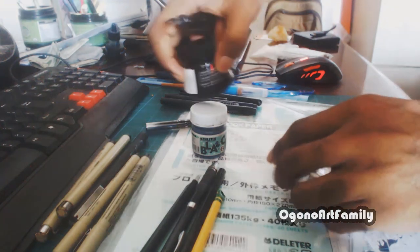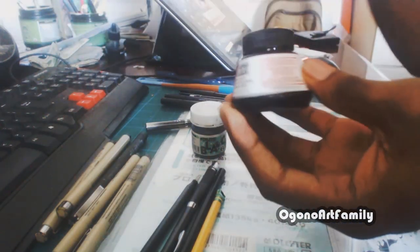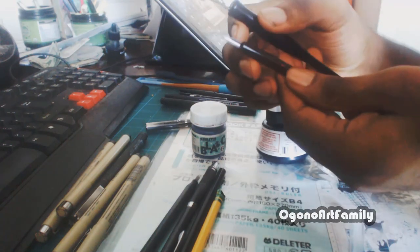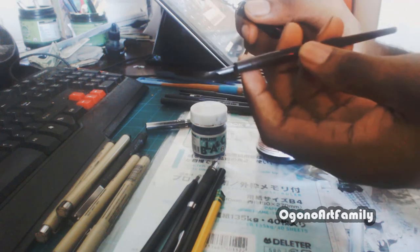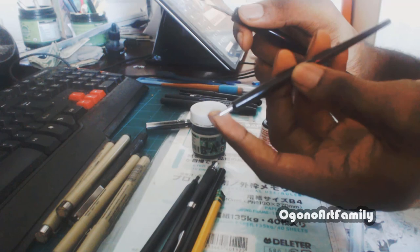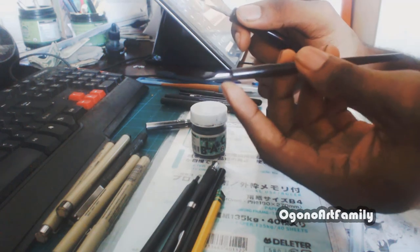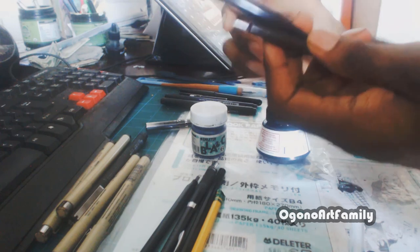So just as the G pen is paired with the Letraset ink, these Speedball nibs are paired with the India ink. This small nib would be great for drawing detailed backgrounds or small details you want drawn in the background, though I don't really use these as much.